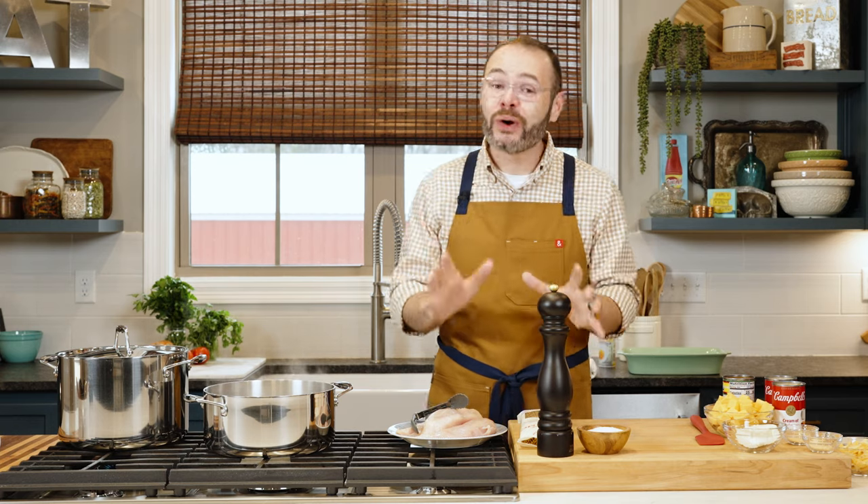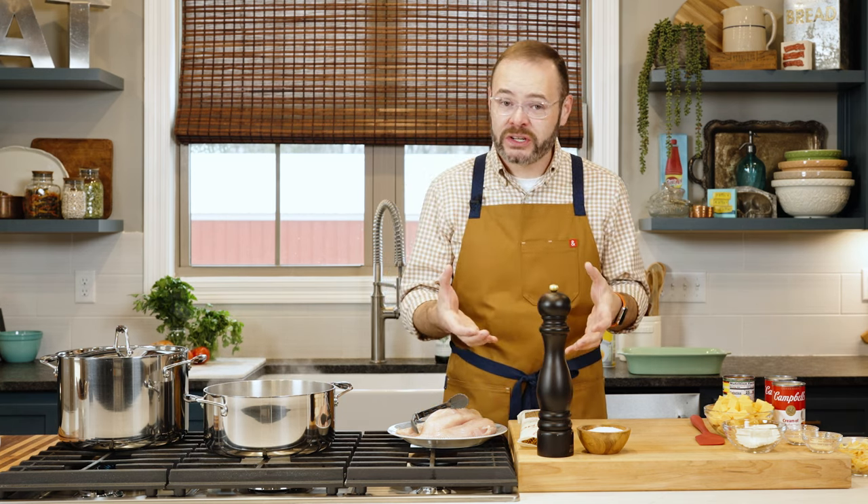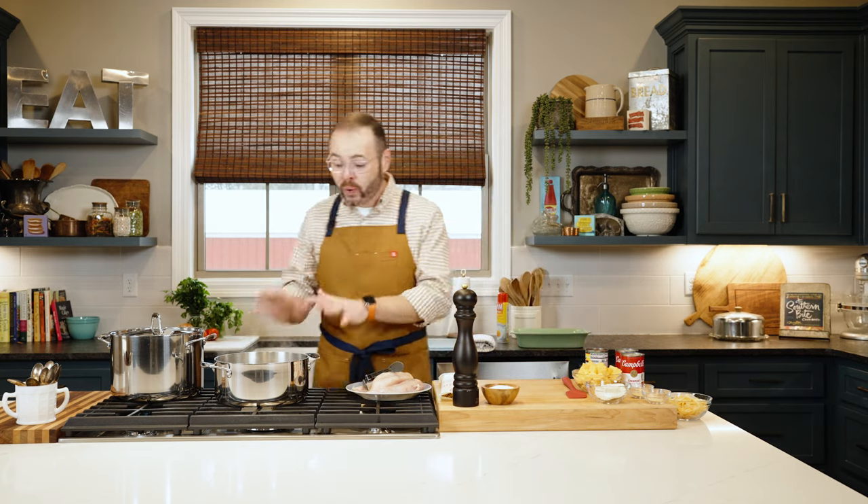A shortcut here: a lot of stores sell shredded cooked chicken — maybe leftover from rotisserie chickens in the deli section. That's a great shortcut. If you're going to do that, substitute what we're doing here for about four to five cups of shredded cooked chicken.